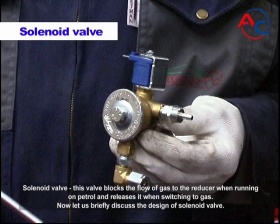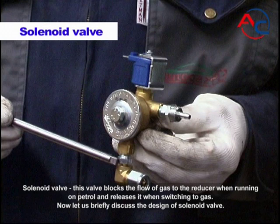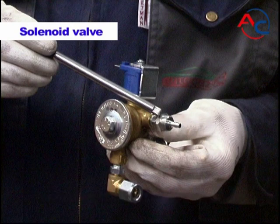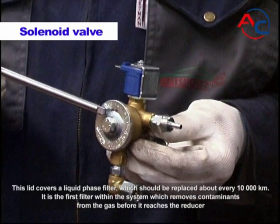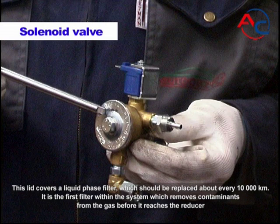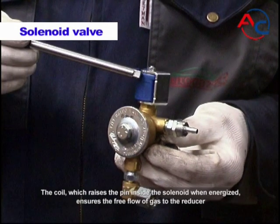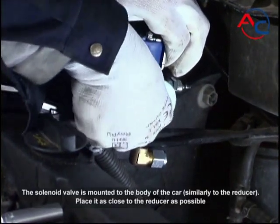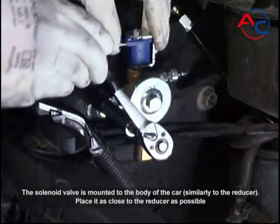Solenoid valve: this valve blocks the flow of gas to the reducer when running on petrol and releases it when switching to gas. The gas inlet is where the gas line running directly from the tank connects. The gas outlet leads by a gas line to the reducer. A lid covers a liquid phase filter which should be replaced about every 10,000 kilometers — it is the first filter within the system, removing contaminants from gas before it reaches the reducer. The coil raises the pin inside the solenoid when energized, ensuring free flow of gas to the reducer. The solenoid valve is mounted to the body of the car, similarly to the reducer. Place it as close to the reducer as possible.